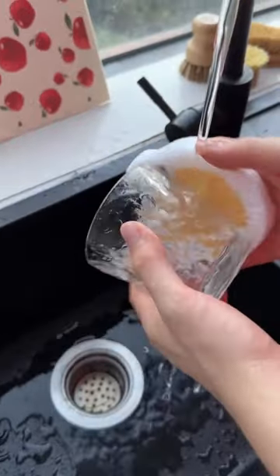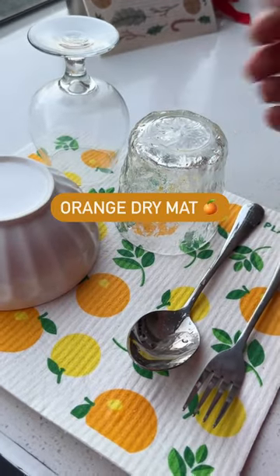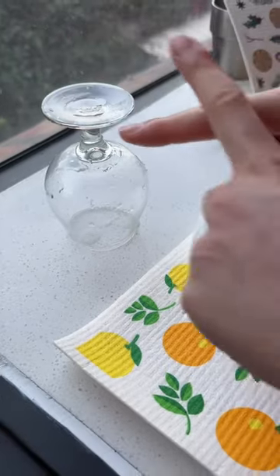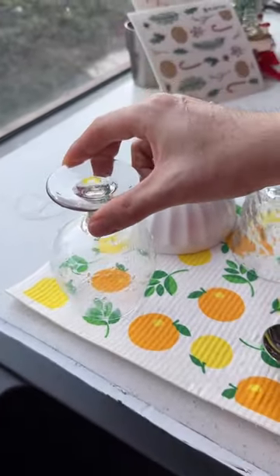If you're a fan of sponge cloths and are looking for something better when drying the dishes, then you might want to check this out. This orange dry mat or extra large Swedish sponge cloth is our biggest size yet and is perfect for air drying, taking up little space and being quick to dry just like our other cloths.